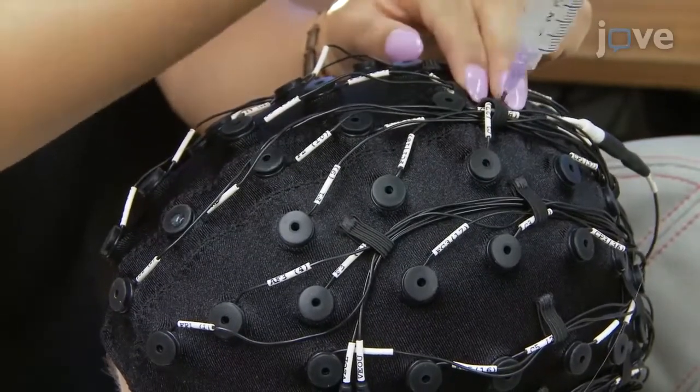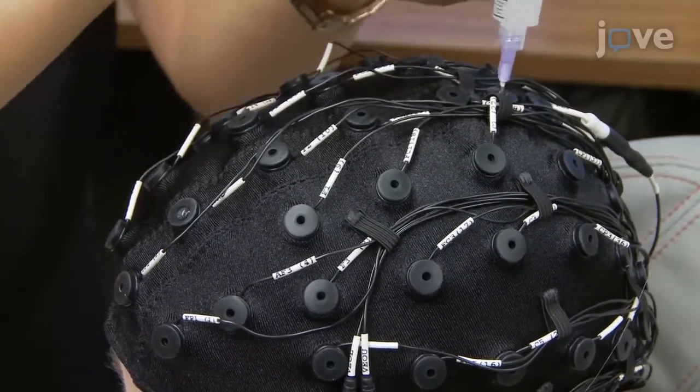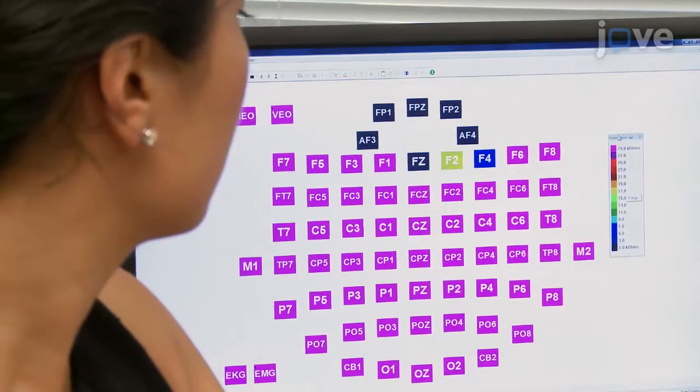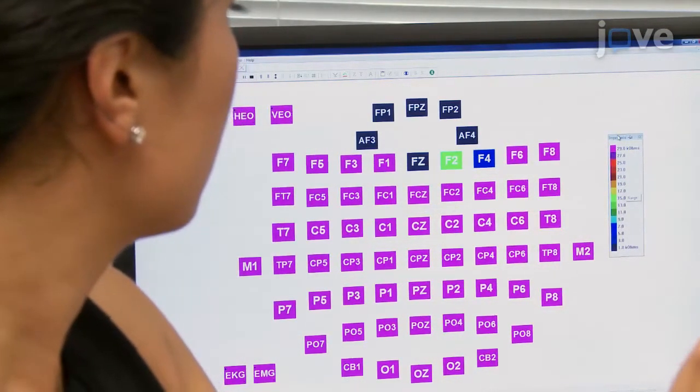Prepare the ground and reference electrodes first. Check that the impedance is under 5 kilo ohms for all electrodes. Electrode preparation determines the quality of the recorded brain signal and minimizes the need of signal processing methods that may remove both noise and brain signal crucial for each study.